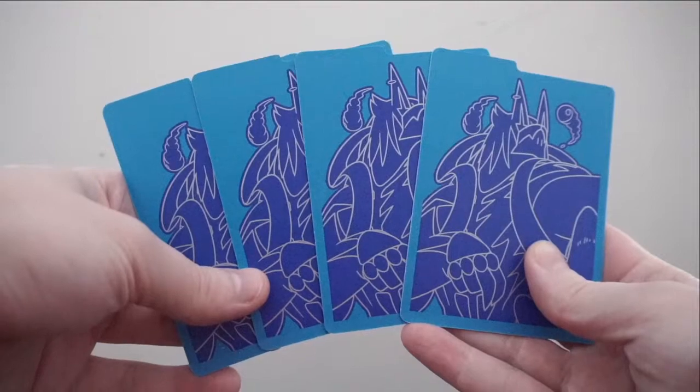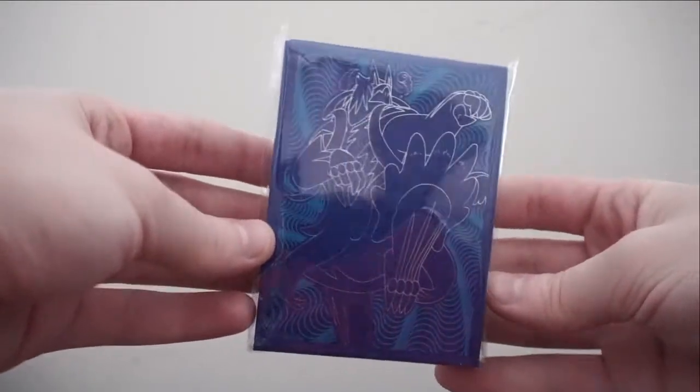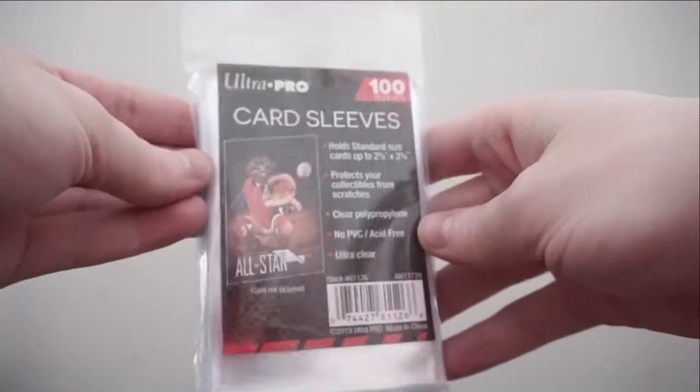Like all the other Elite Trainer Boxes, they all have the dice, the energy cards, and all that, so I won't be showing those. These are the dividers, which I love — I love the blue. Here are the sleeves; I usually leave them sealed because I never use them. I do have some penny sleeves to protect any good cards we may get.